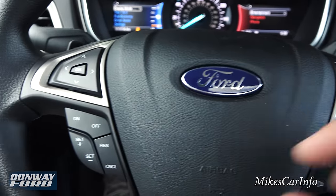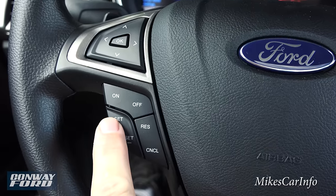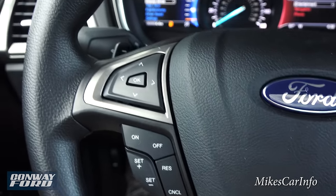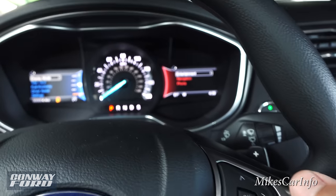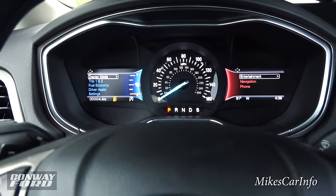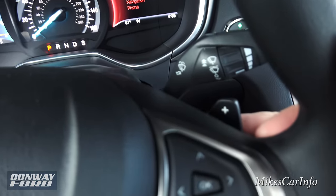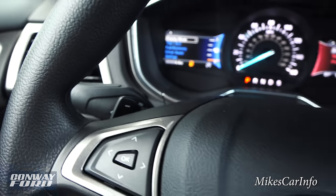Over here is your cruise control — turn it on, set it, change speeds, resume, and cancel. The steering wheel buttons correspond to the left and right instrument cluster screens. There are also paddle shifters on the back of the steering wheel so you can cycle through the six gear ratios. Windshield wiper controls are on the right stalk, and high/low beams are on the left stalk.